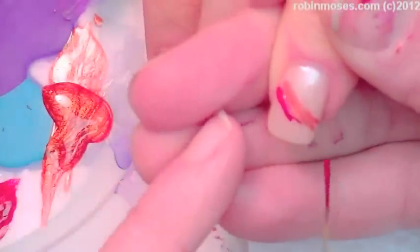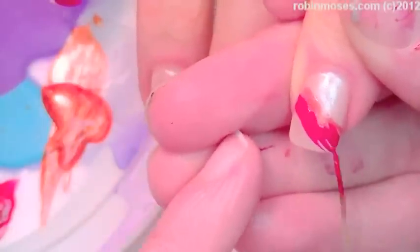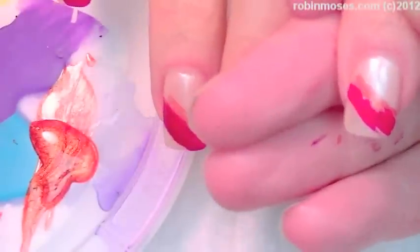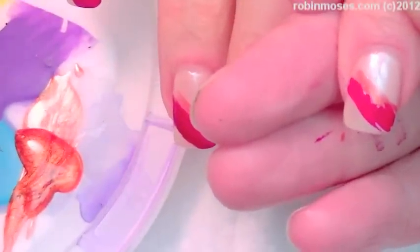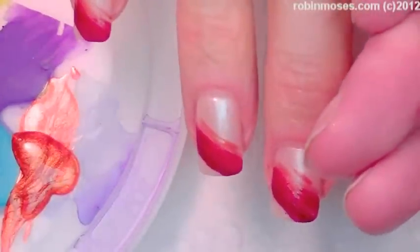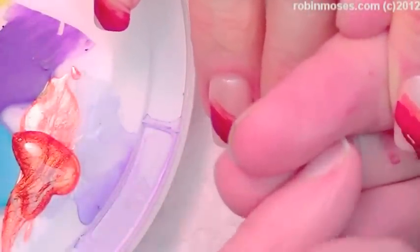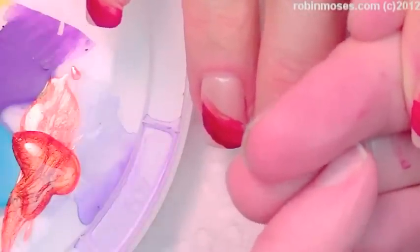So I'm putting that on secondly, and then I'm going in with the Garnet. Uh-oh — it's drying too. I was talking too much and all my polish has dried up. I could have had this done in a minute. I knew it — it's not possible, is it, Guru? Nope. It doesn't happen.